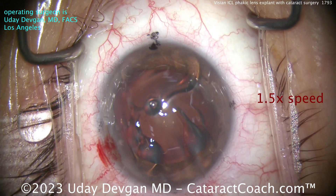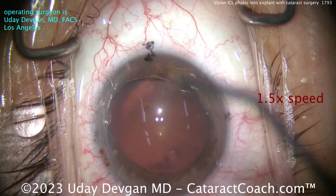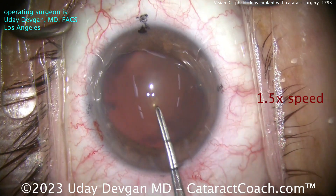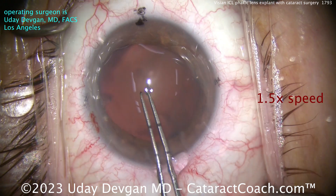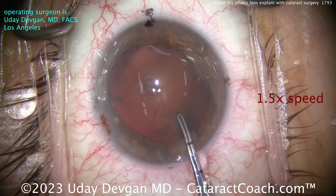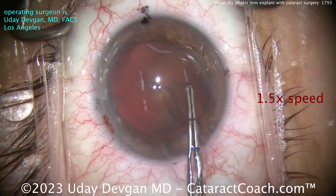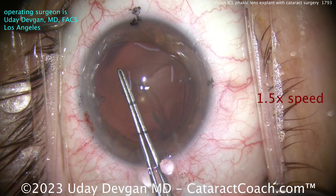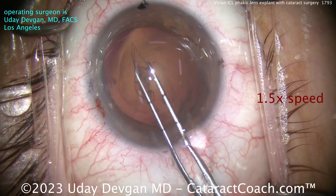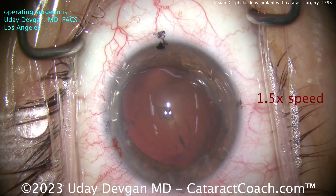Now time for the regular cataract surgery. We'll speed the video up a little bit. Let's clean off that viscoelastic from the eye. The nice part in a patient like this is we're able to put in a lens that may have more benefits than just a monofocal lens. In this case, the patient's going to get a toric EDOF lens — so extended depth of focus lens. Getting that capsulorhexis done here, very nicely. The nucleus itself is not too dense, so that'll be an easy one to remove.